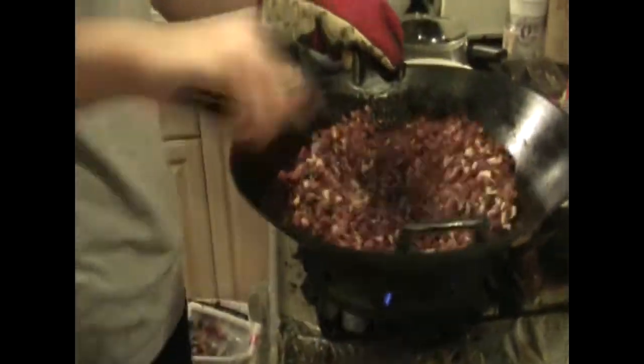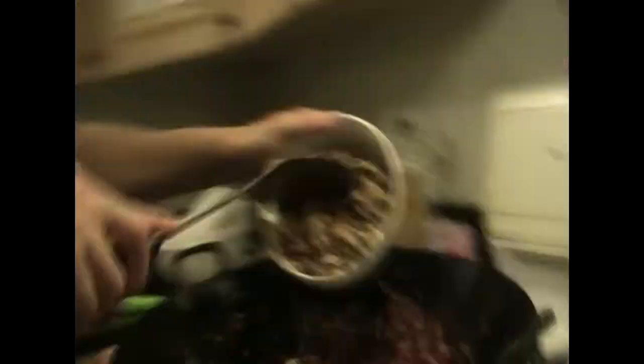Here we're mixing the smoked bacon, Chinese sausage, and Chinese mushrooms together. We're going to cook them until the meats become softer.